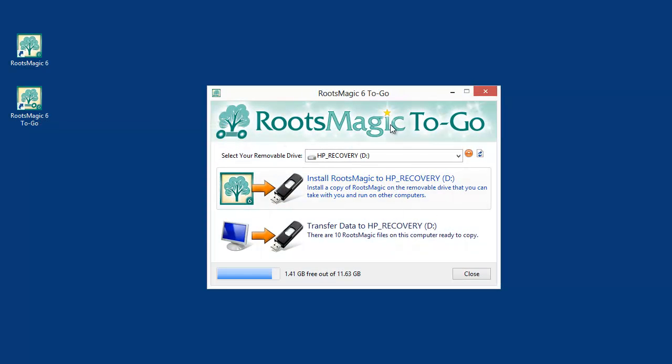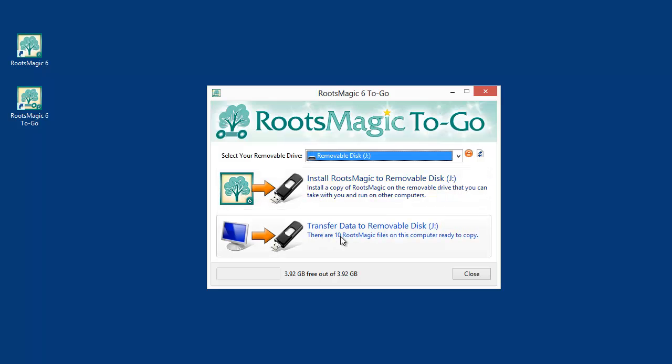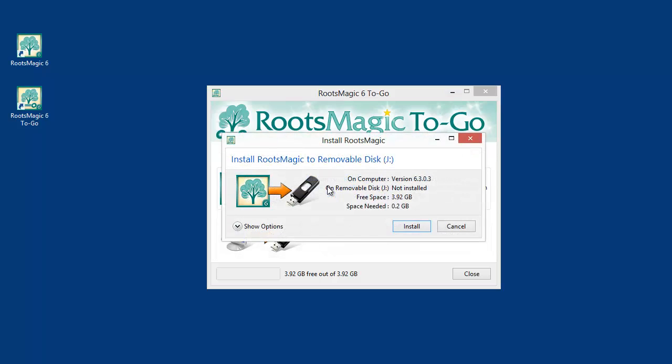Once RootsMagic installs, you're going to have two shortcuts: the RootsMagic program itself, and the RootsMagic2Go icon, which is the same icon but with little wheels. I'm going to double-click that to start the utility. I'll make sure I have the flash drive selected — you always want to make sure you're working with the flash drive. Then I can install RootsMagic, and after that start transferring databases onto it. I'm going to click Install RootsMagic.